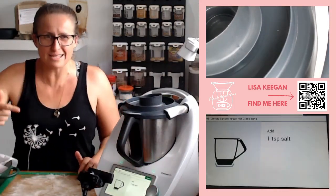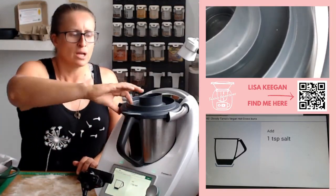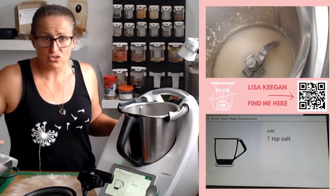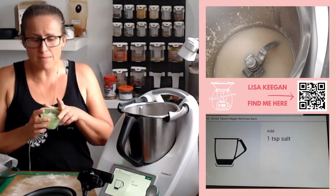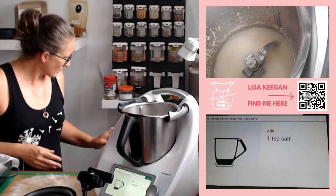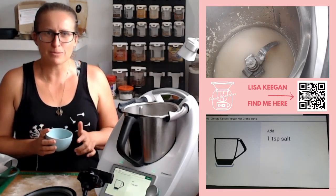The enemy of yeast is salt — did you know that? So I've got my Celtic salt here. I'm going to add the one teaspoon on top of my flour, because salt and yeast shouldn't be in direct contact.